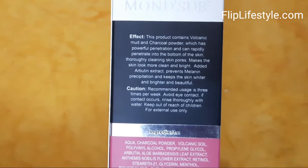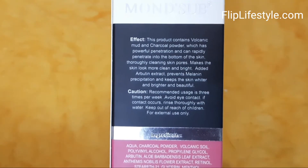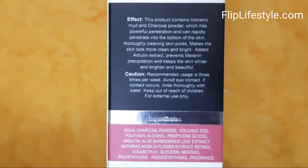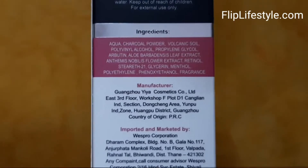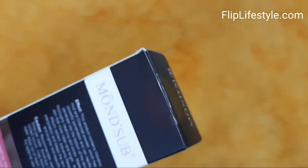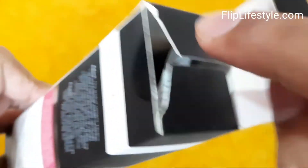There are a lot of details mentioned on the package, and we'll also show you how to apply it on our face. It is for both men and women. It is for a whitening and rejuvenating system. This product contains volcanic mud and charcoal powder, which has powerful penetration.